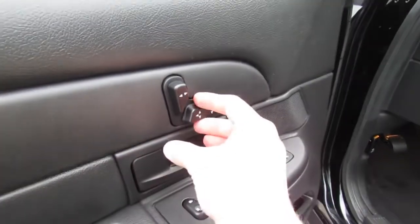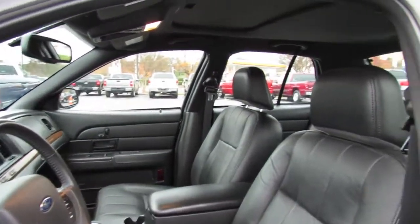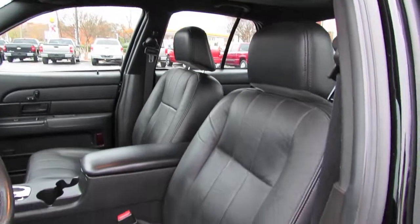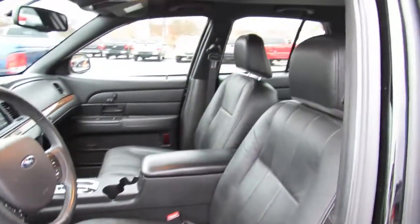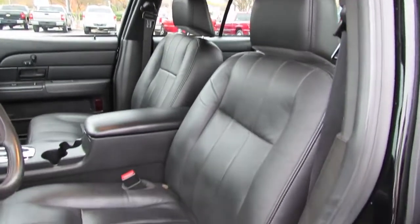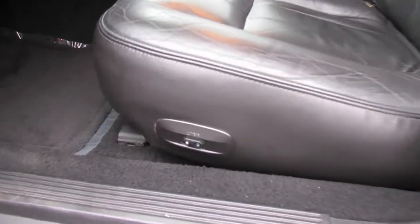The full power seat adjustment is located on the door. Now instead of the traditional 6-passenger Crown Victoria layout, this one is actually a 5-passenger thanks to that center console in the middle, featuring front bucket seats. Both of them come with power lumbar — very comfortable and soft.